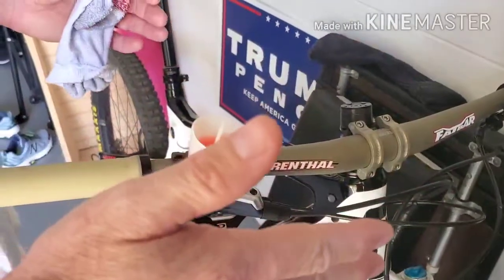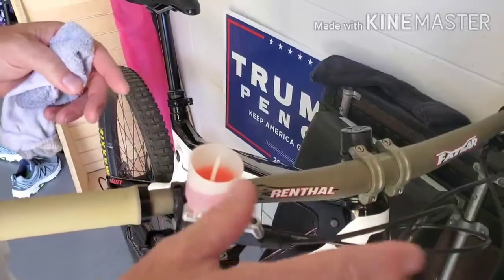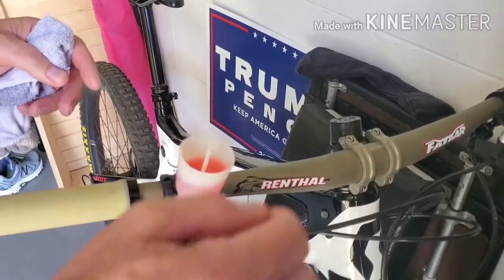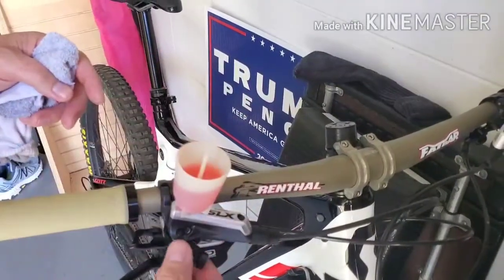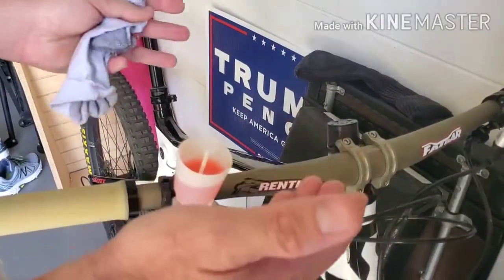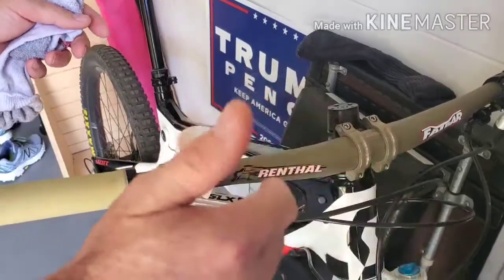So if you've ridden your bike for a while and you haven't burped it in a while, and your lever's getting a little soft, a little spongy, this is a good trick to make it feel good again. Now if it's been a year since you did anything to it, you probably just need a full bleed. But if it hasn't been that long and it's just starting to feel not so good, this is the trick.